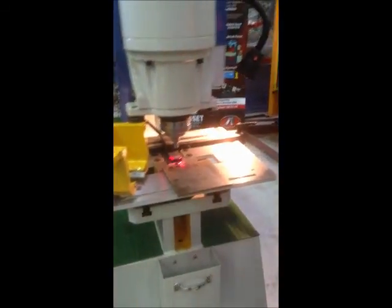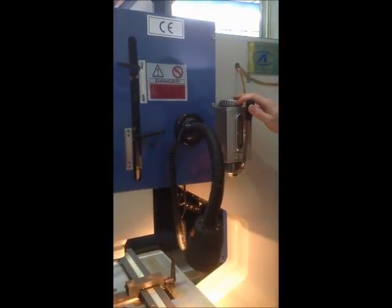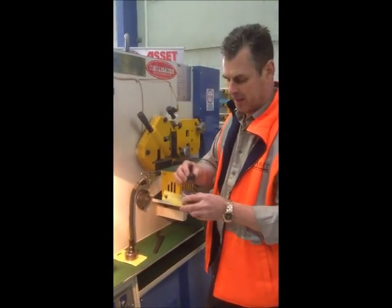Moving on to some of the other features of this particular machine — it's got its scales and clamps, so you can set your machine up. Your halogen light. It's got an oil lube system as well on this particular machine, so just every now and then, once a week, just give it a pull on the handle and it's lubing all your wear points. This particular machine takes the 9001 series standard punches.